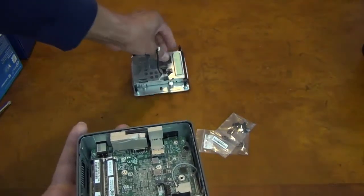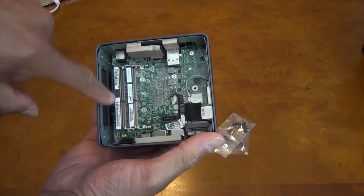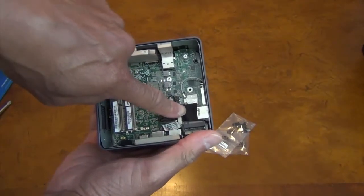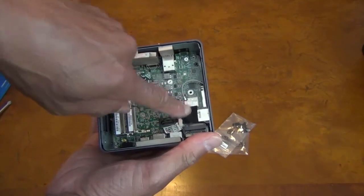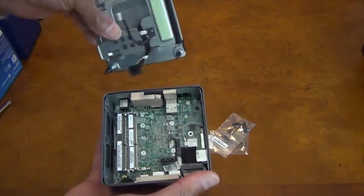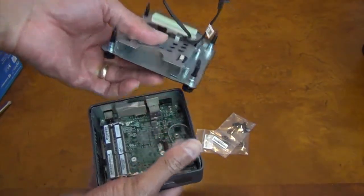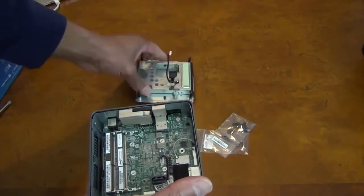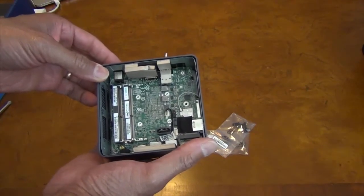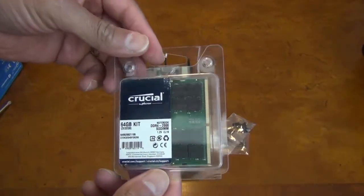Once the top is off, you'll see the two slots for the memory. There is a slot for the internal M.2 SSD drive, and on the base itself you have space for your two-and-a-half-inch drive. This is the tall NUC, so with the tall NUC you have all of that internal space for memory and drive space.